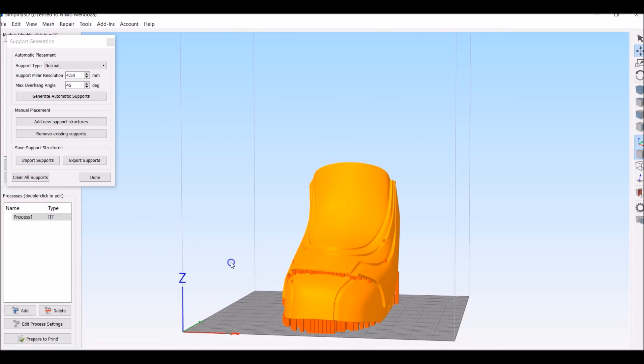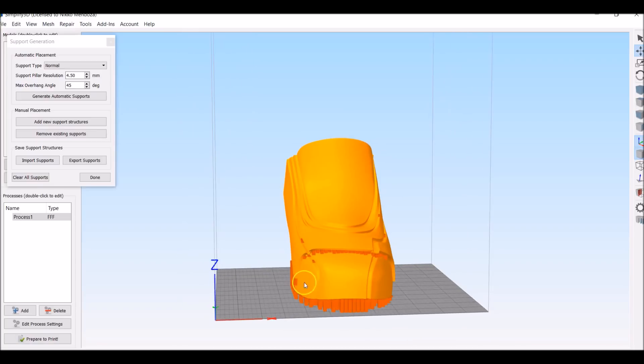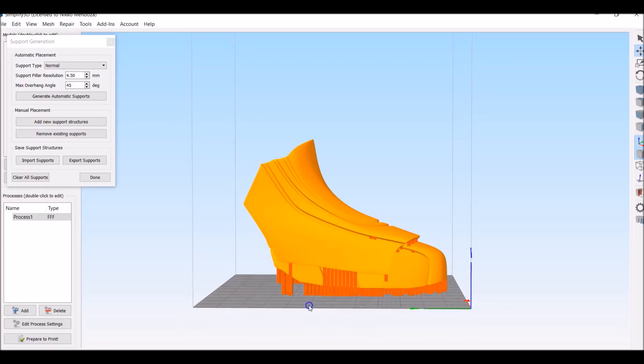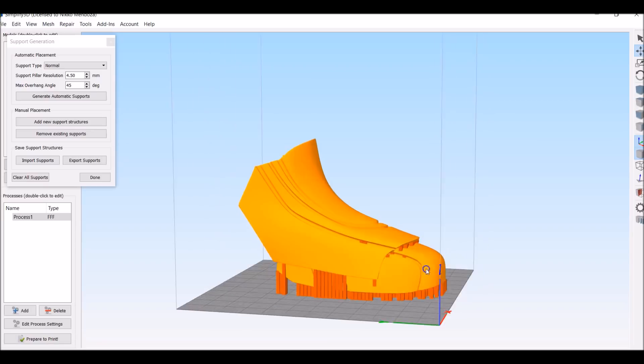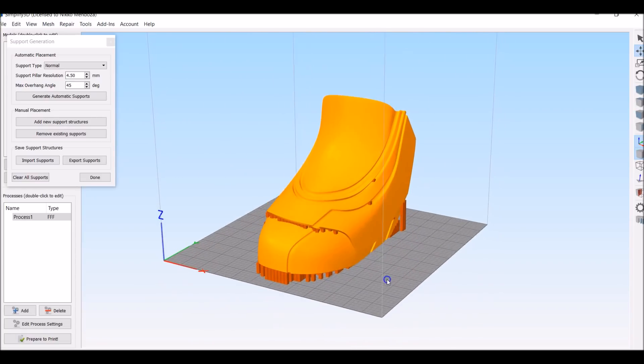The reason being: when you print, remember that stairway kind of angle — it does that if it's straight up, it's good. The only reason you need supports is if it's a 90-degree angle, like if the surface is parallel to the build plate, then you need supports. If it's at an angle, even if it's at a slight angle this way, you're fine. So that's how I orient things and how you should lay things on the printer.